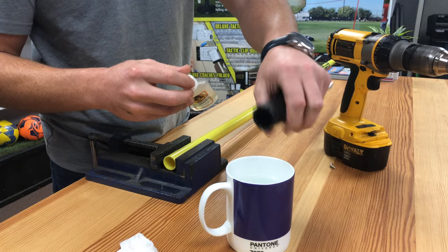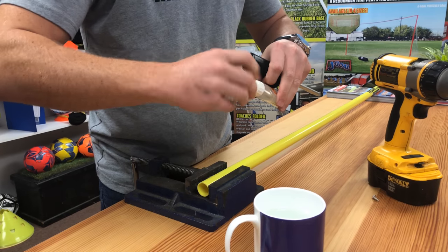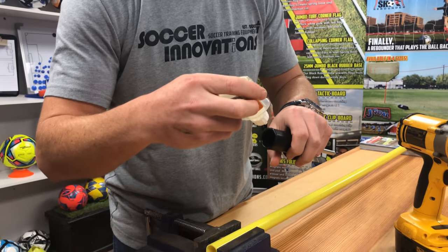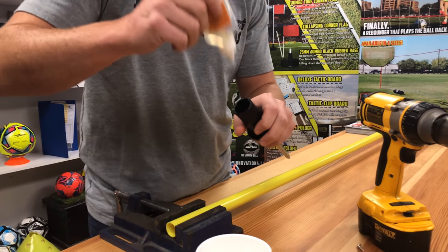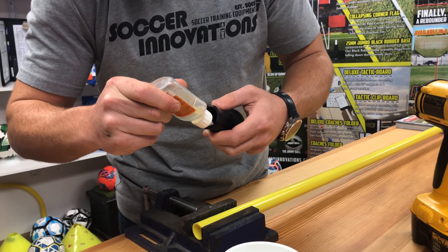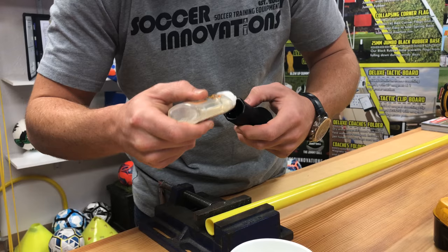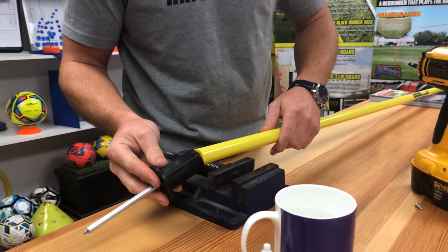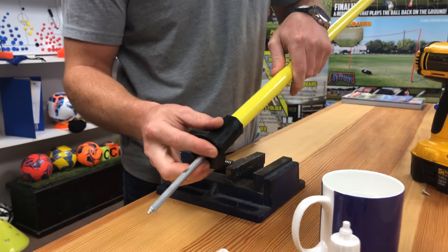I'm going to throw some glue in here. When it's activated with the water, then you slide the pole on, and it should attach and adhere with ease.